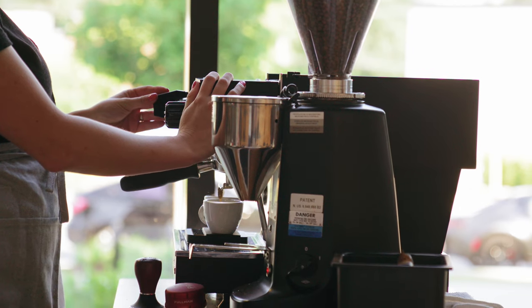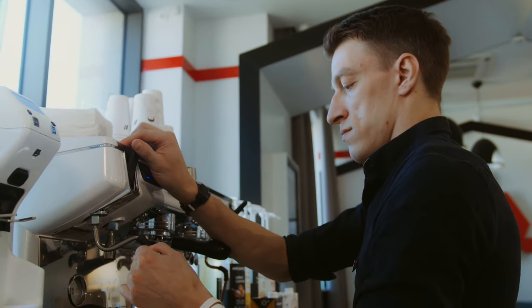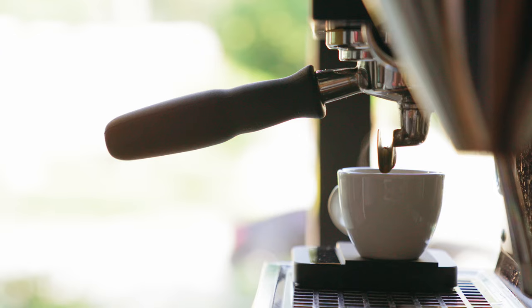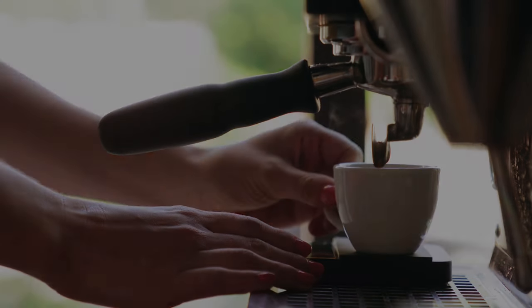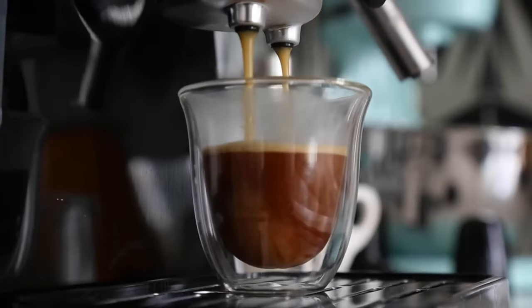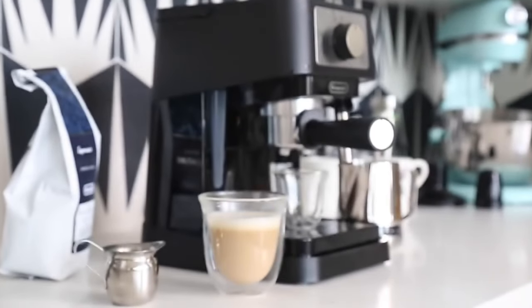In conclusion, this espresso machine is a fantastic choice for beginners or more discerning espresso enthusiasts alike. Merging affordability with quality, it challenges the notion that great espresso can only come from expensive machines. So there you have it folks — a perfect start to our espresso machine series, proving that exceptional coffee experiences can be accessible to everyone. Stay tuned as we have more exciting products to share with you. Let's keep the coffee conversation going.